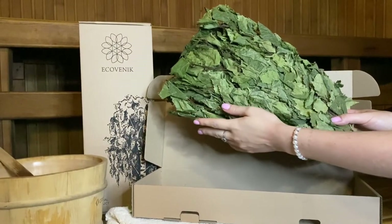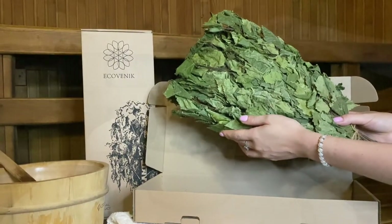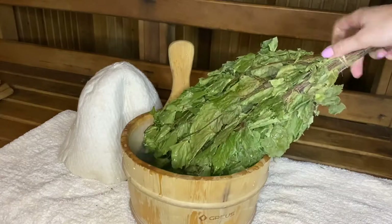Birch branches are necessary for the supply of steamy air to the body and light massage. A dry birch broom must first be immersed in cold water for 5-7 minutes and then in hot water for 10 minutes.